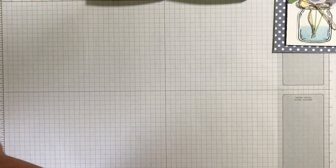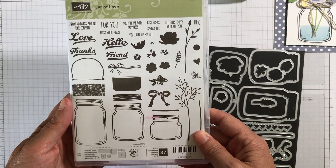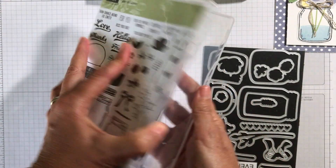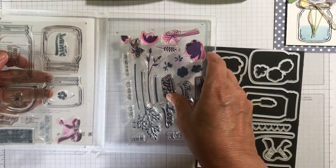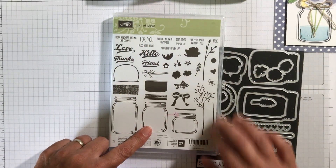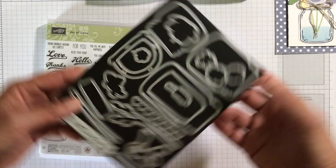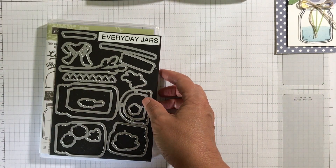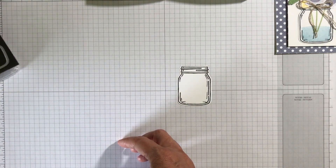Let me just show you what stamps I use. I use this Jars of Love set, and this actually has 37 stamps in it — it's got two groups of them. I use this smaller jar, and I've already cut that out for you. It comes with matching framelits, so I cut out the jar and I cut out some of the flowers.